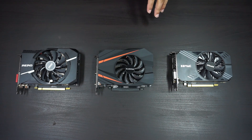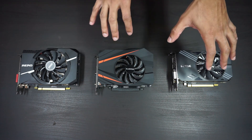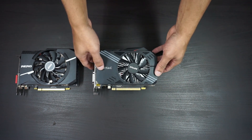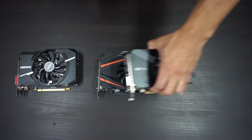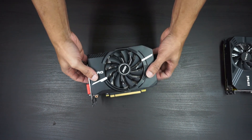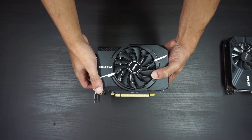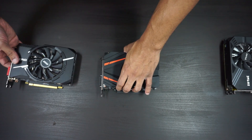Here we have the Gigabyte 1080 compared to the MSI Aero ITX 1070 and the Zotac GTX 1060 Mini — three of the more popular mini ITX cards. You can see the 1060 is smaller and it's going to be a little louder. This card clearly has overhang in terms of height, so it's significantly taller but should offer better cooling than the more compact mini cards on the market. Compared to the 1070, it's barely taller — just slightly in one cutout section — the back end is pretty much identical.